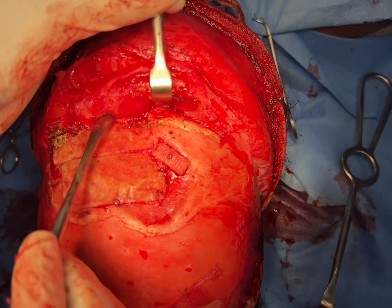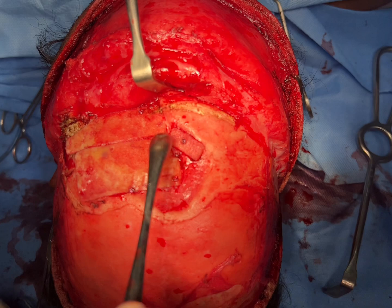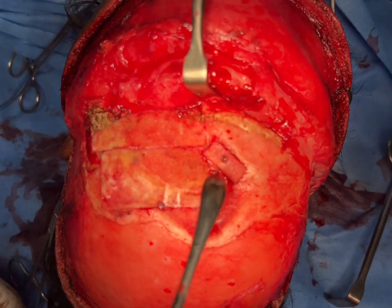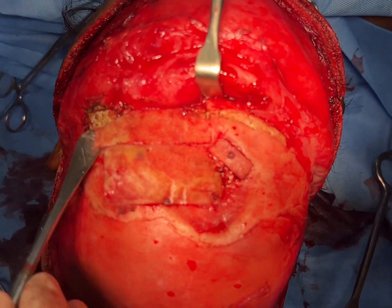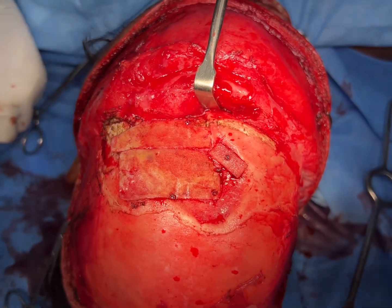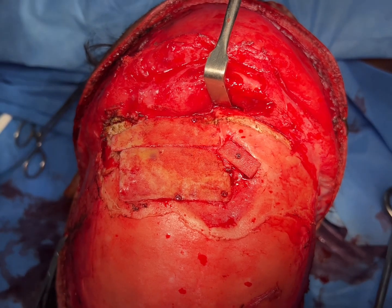There's a total depression and there are issues with the supraorbital rim. They've used one, two, three, four screws to retain three of these implants on the forehead, and it's also not contoured well — you can see it sticking out here. We have to remove these as the first step and then do the reconstruction thereafter.